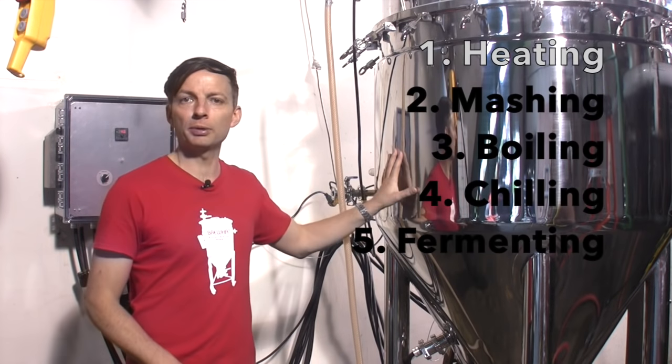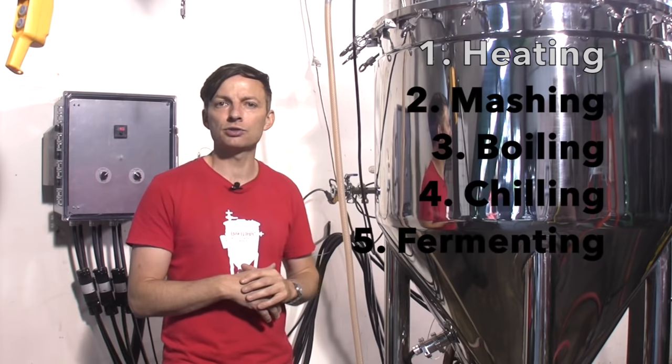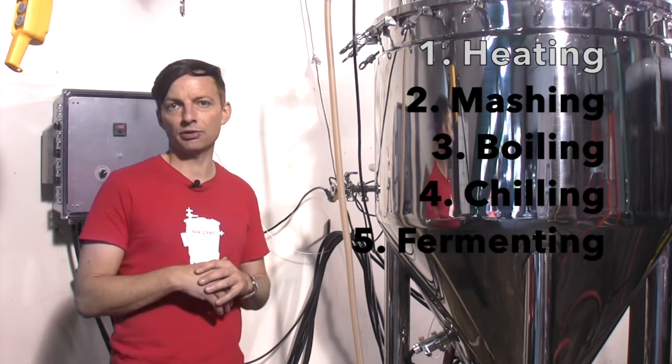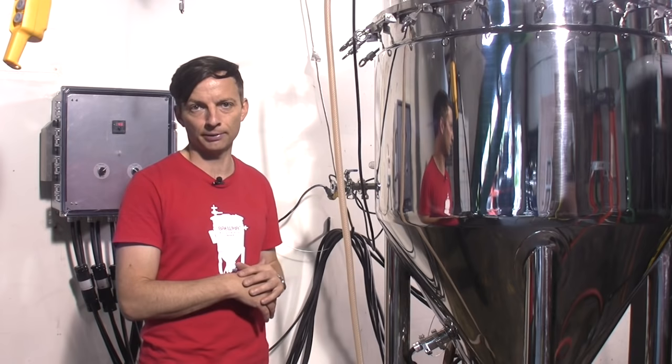First off, we have the five barrel Biak right here and we have filled it with our strike volume — just over 500 liters of water — and we've heated it up to about 73 degrees Celsius. We have the strike temperature being higher than our mash temperature because when the grain is added it's going to cool it down.